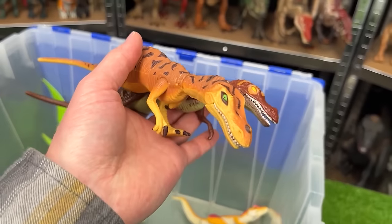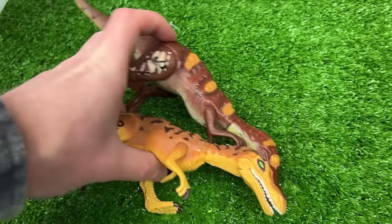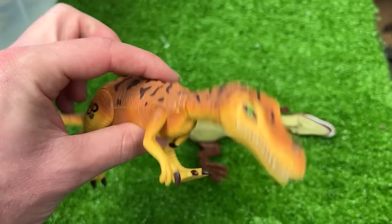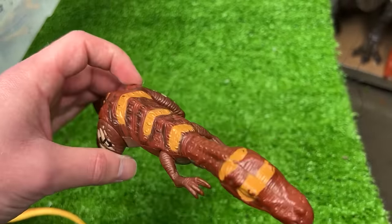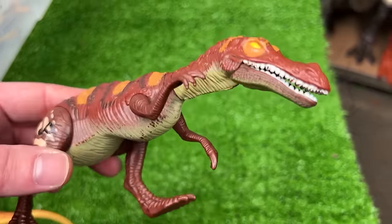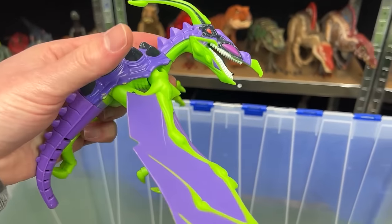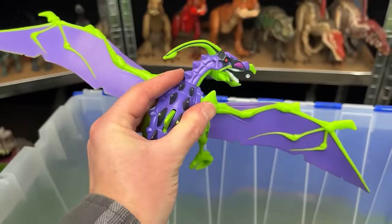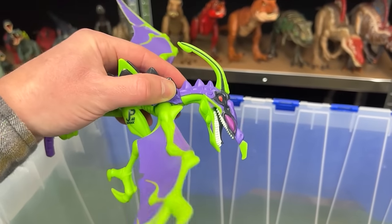Over here I've got two twin Baryonyx figures with slightly different coloring but identical in size and shape. The first has yellow coloring with dark brown spots, and the second is dark brown all over with bright orange stripes on its back. Here I've also got another hybrid crazy-looking dinosaur — JP-48 — and I can't remember its specific species, but boy is it bright and crazy-looking.